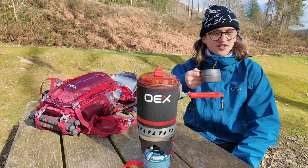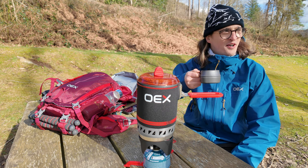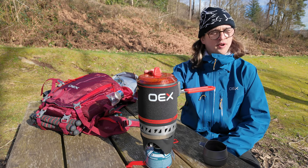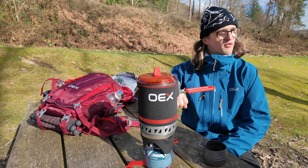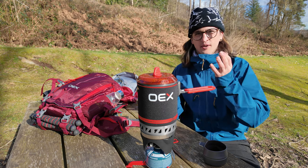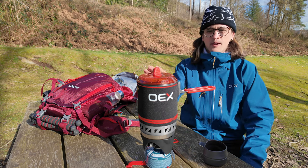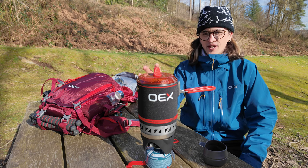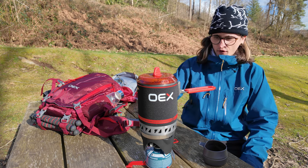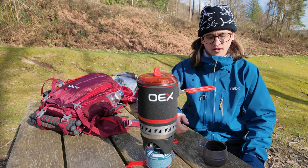Shout out OEX, shout out Go Outdoors, shout out hot chocolate! What do we give the OEX Takana stove? Five out of five. Five out of five. Three and a half minutes for a litre of water — I don't think that's bad at all. It was so quick. The stove systems out there probably do it way quicker, but this is half the price and everything fits inside this one pot.